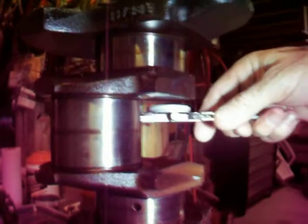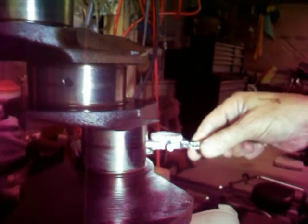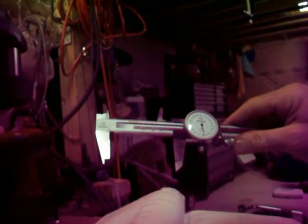They have to be checked for exact roundness to make sure they're not oval or anything like that. This one shows roughly just on the borderline for the maximum thickness — it looks like it's a pretty healthy unit. Right on the maximum side of the limit. Pretty much on the maximum side of the limit — .249997 we're getting on this one.